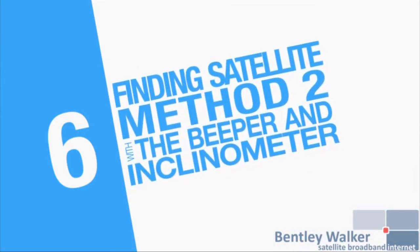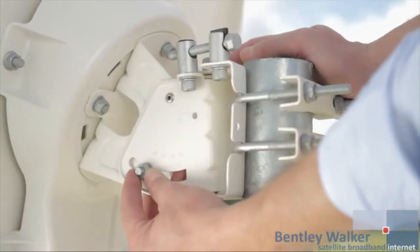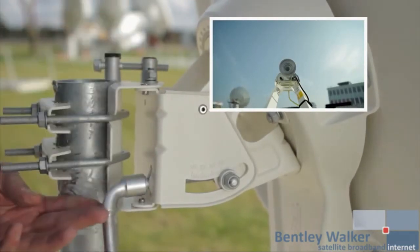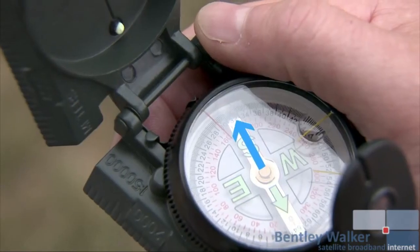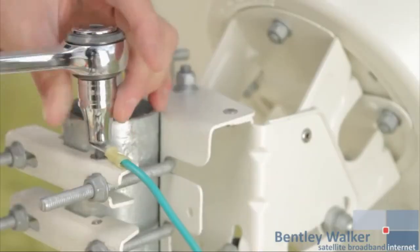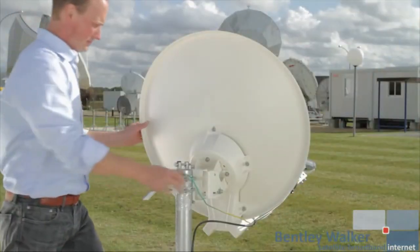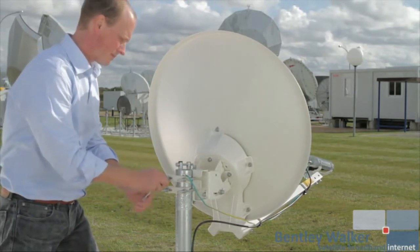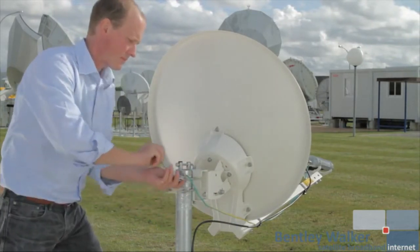We now move to the second method of finding the satellite using an inclinometer and the TRIA's beeper. You will now hear the heartbeat tone. Check the elevation locking nuts are loose. Check that your elevation is correct with the inclinometer — in this case it is 33.6 degrees. Check your azimuth angle with the compass. Fix the earthing cable to the mast clamp and remember to score the paint to ensure a good connection. Turn the antenna until you hear the ambulance tone, then the locking tone. Lock off the mast clamps while still hearing the locking tone, locking off all four nuts equally as tight as possible.